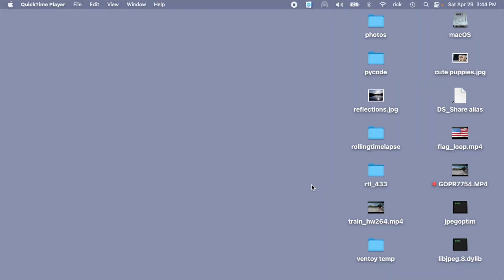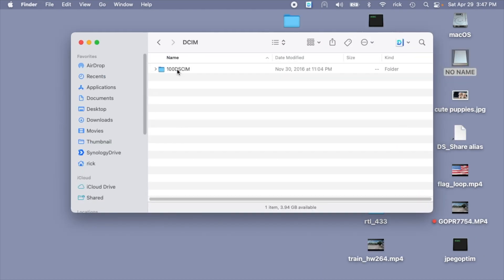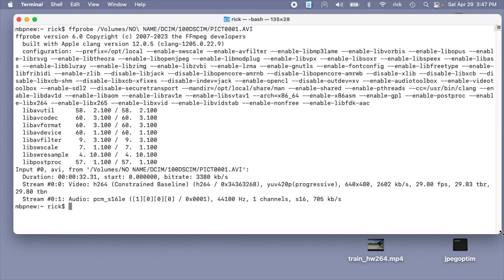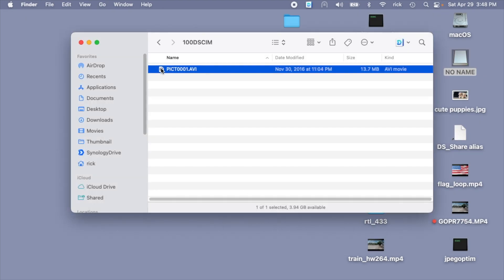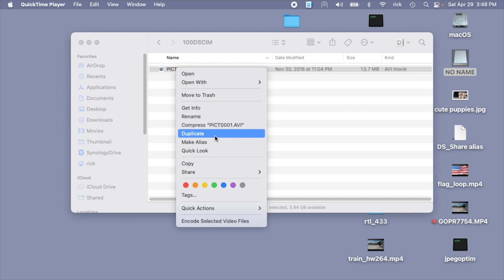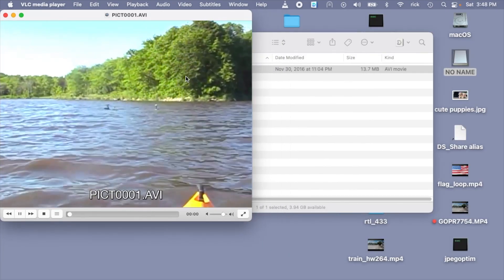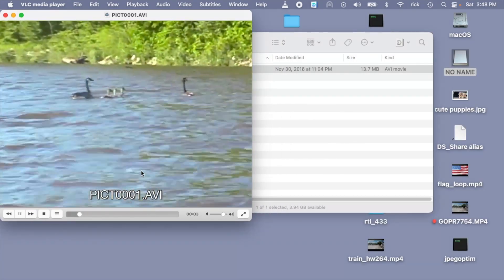So I'm at my computer. I'll plug in the capture device with the USB, power it on — it shows up as 'No Name.' I'll open it up, navigate to DCIM, and here we have the video file. Using command line software to look at the format: it's encoded in H.264 at 640 by 480, 29.8 FPS. The audio is PCM — pulse code modulation — 44.1 kHz, one channel. So this doesn't look like it's recording stereo, but it is a pretty good bit rate. I can't open it in QuickTime on a Mac, but VLC works fine. And now I can watch it on my computer.